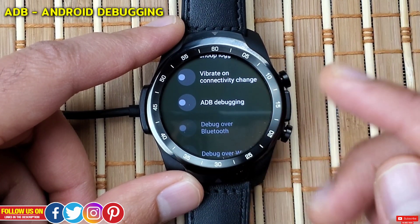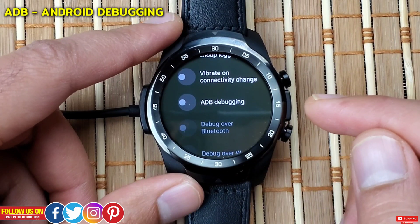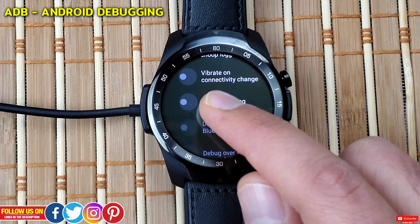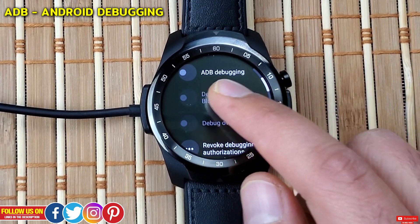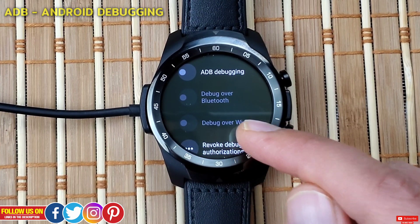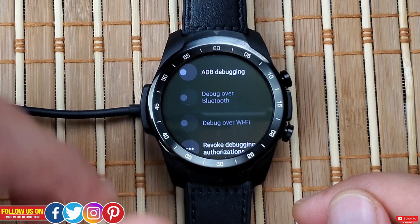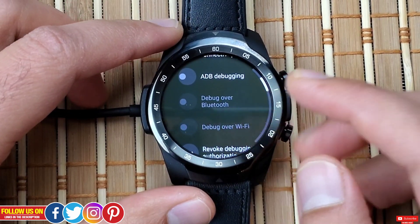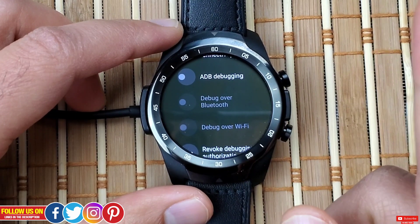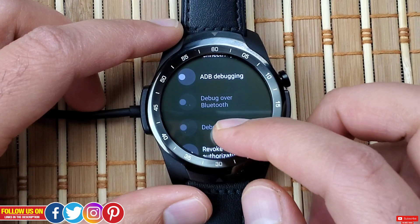Next is ADB Debugging — this is turned off, but when you want to manually install certain files on your watch you need to turn this on. ADB means Android Debugging and it can be done over Bluetooth, Wi-Fi, or possibly via the charging brick as well. Note that debugging is always done from the recovery mode — I have a video on how to enter recovery mode linked here if you want to check it out.